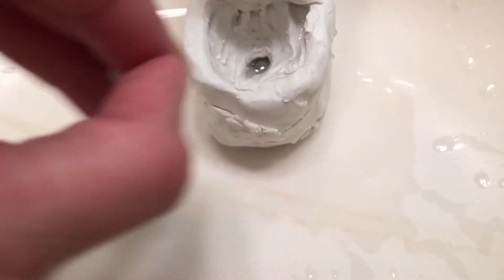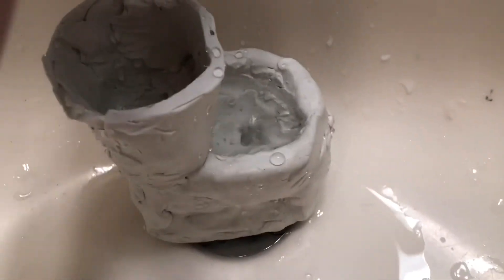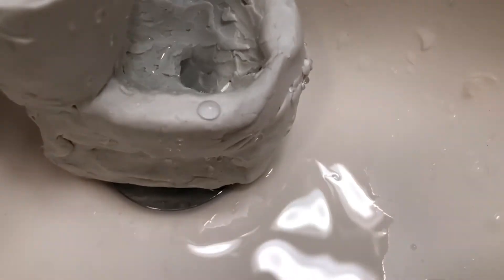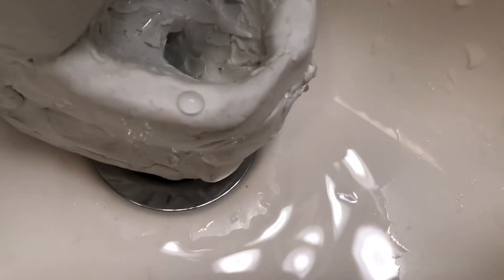The only reason is the texture of the... whatchamacallit. Anyways, we will switch it over. By the way, the drain outlet is at the bottom. You get a better siphon when you feed it directly.